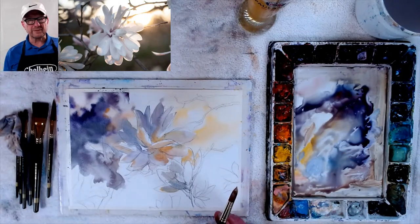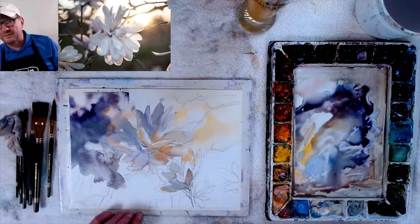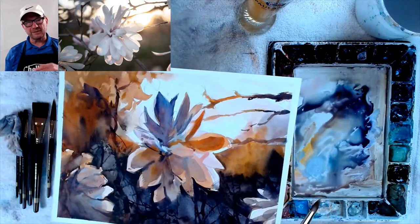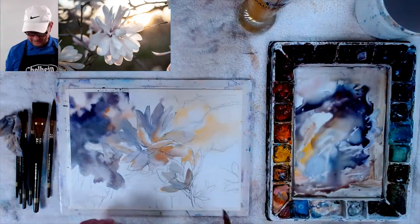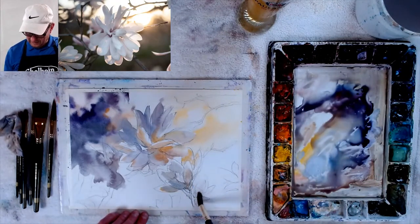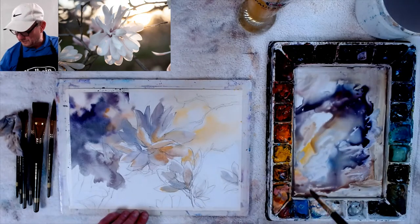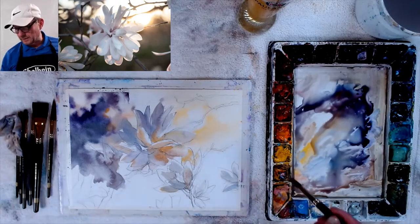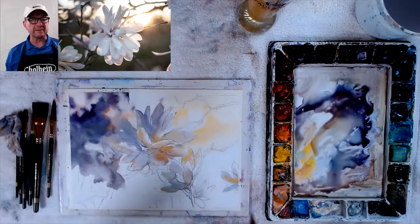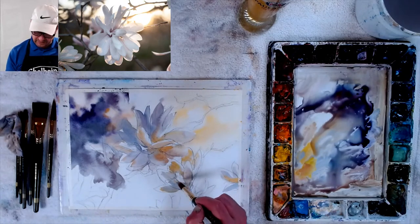I like the colors already much better — much, much better than the last one. For anybody who's late coming in, this is my first attempt and it's pretty disastrous, but a good learning curve. I just read in an article from Artist Magazine about how doing a couple of the same image to get better at it is something a lot of artists do. It's good to sometimes just do a little study. If you want to do a painting really big, do smaller studies first and figure it out.